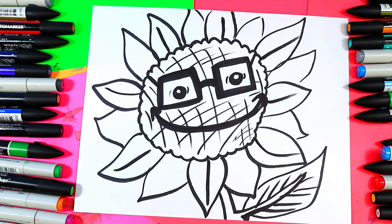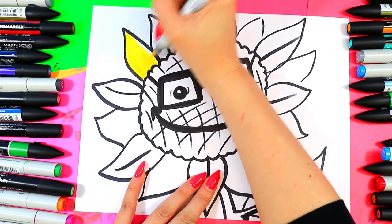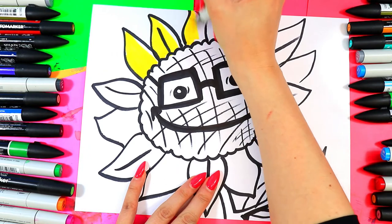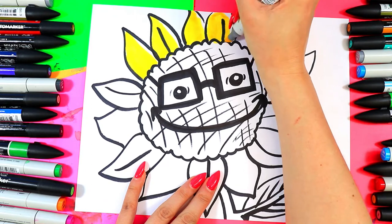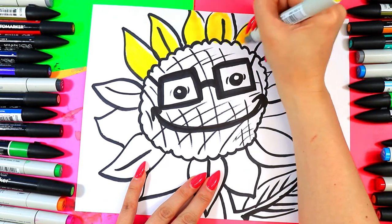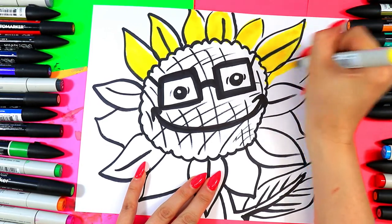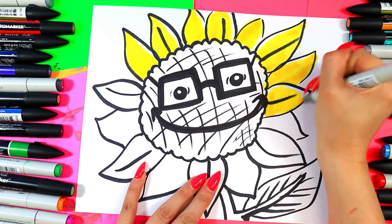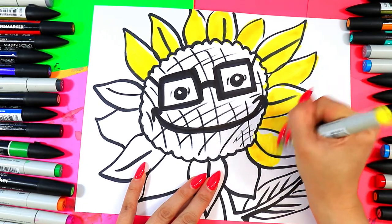Grab your choice of sunflower colors and join me in coloring in your beautiful sunflower. As you color, leave a little strip on the same side of all your petals — pick one side that's going to be your highlight side. We're intentionally leaving a little strip of white paper, and that's going to create a nice highlight wherever the light is catching the petals, helping create a sense of glow as the light touches the surface of the flower petals.